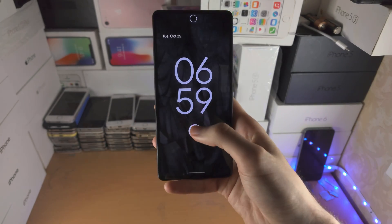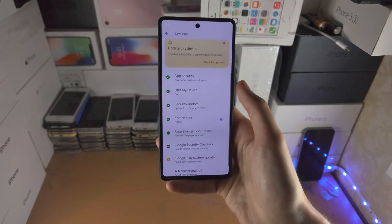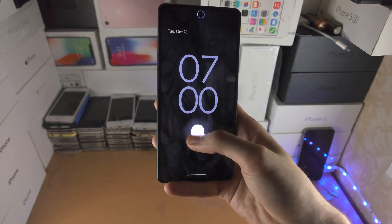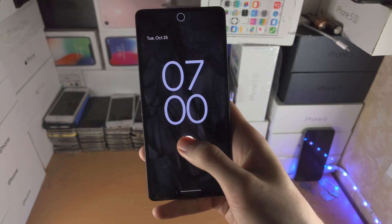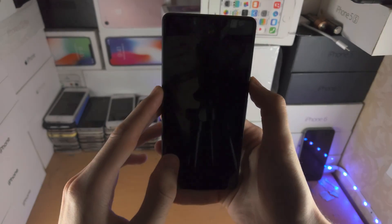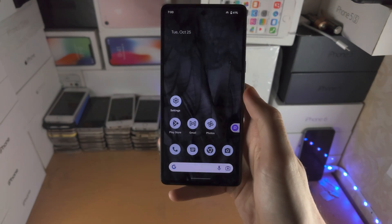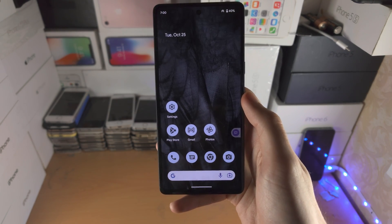Now that position which was never working before, you can see it works — as long as there's enough of my thumb actually on the fingerprint sensor. Before, there wasn't enough thumb on it, that's why it wasn't working. But now virtually any position I use is going to work, very effectively, thanks to this little trick. Thanks for watching, see you guys later, bye!